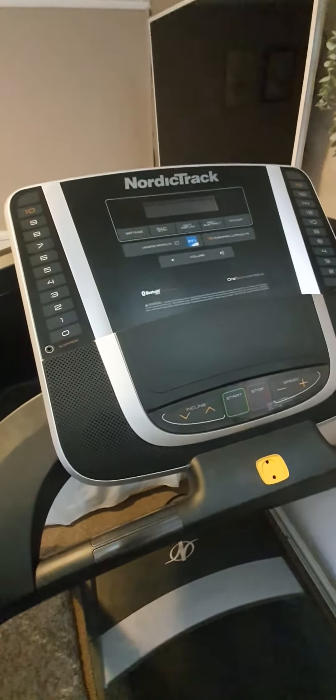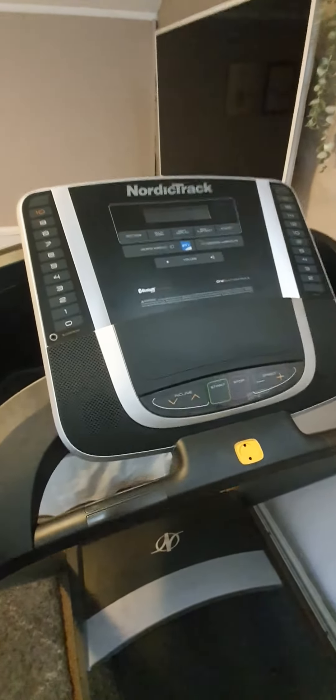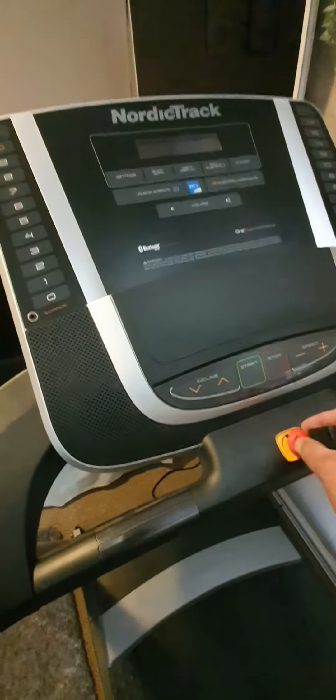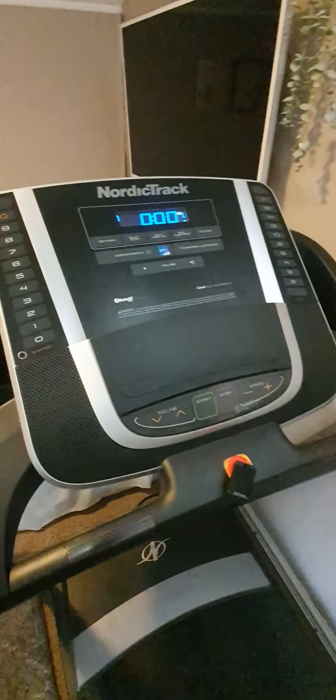This is my NordicTrack S21i, bought August 2021. I haven't used it for a few weeks — been on holiday — but when I came back it was working fine with iFit, no problem at all.